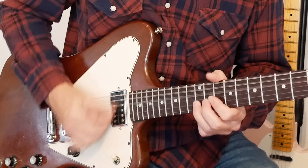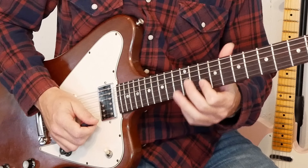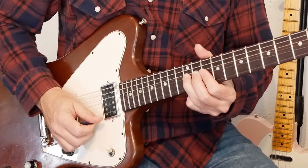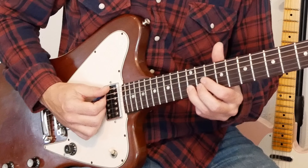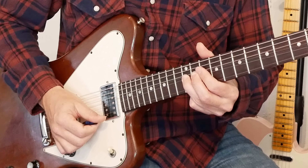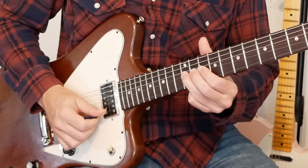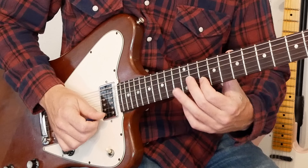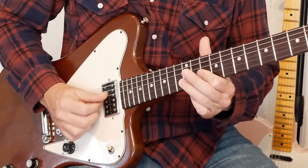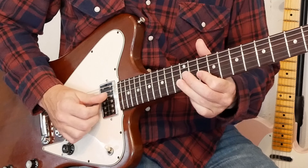We're still in that BB King box. Lick three: go to the 12th fret on the B string, slight bend, go to the E string, hit 10 and 12. Back to the bend on the B string 12th fret, let it down, and pull off to the 10. Then 11th fret on the G, back to the 10th fret on the B. That's lick three.